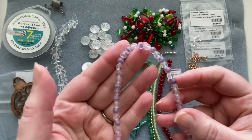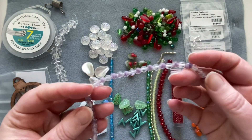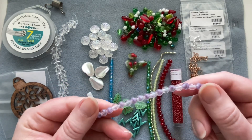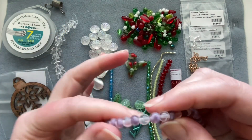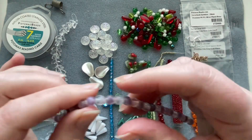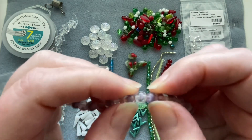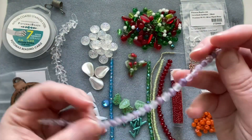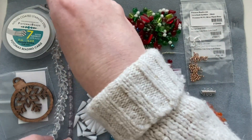Next are Czech glass rounds, six millimeter. They all have a swirl, but some have a much more prominent purple swirl while others are almost clear with just a tiny bit of color. A nice lavender, light wintry color — quite interesting for six millimeter rounds.